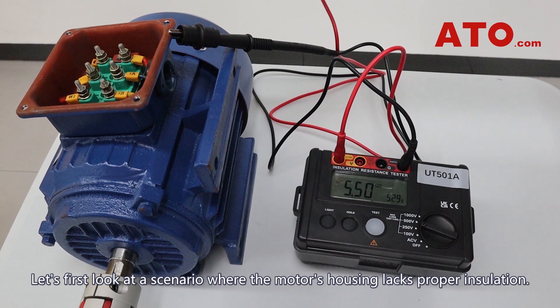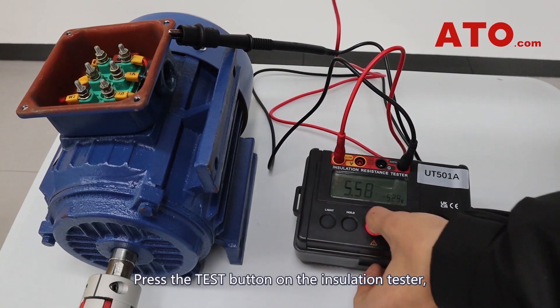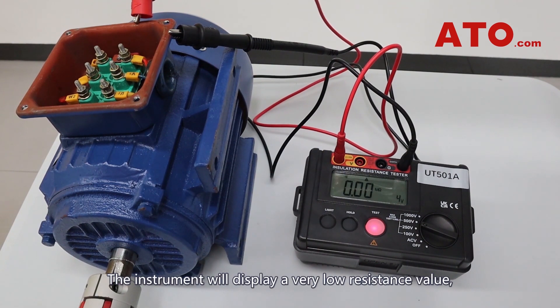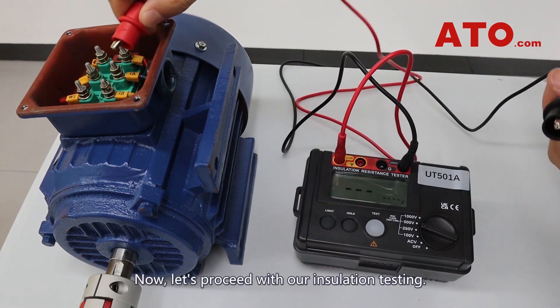Let's first look at a scenario where the motor's housing lacks proper insulation. Clamp the black probe onto the motor's shell, press the test button on the insulation tester, and then touch the motor's casing with the red probe. The instrument will display a very low resistance value, close to zero, indicating a risk of short circuit.